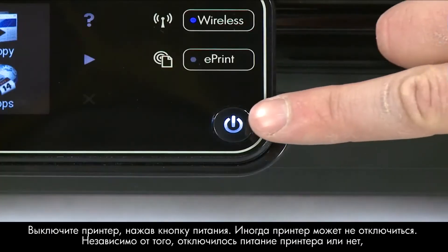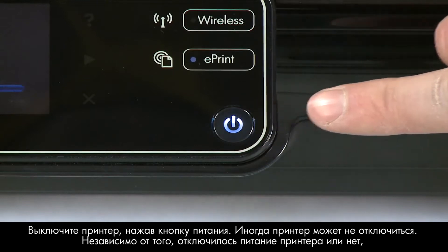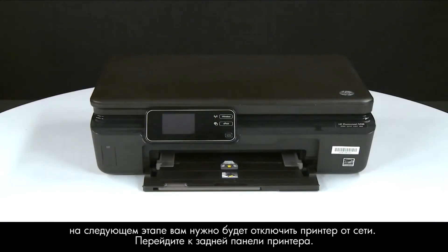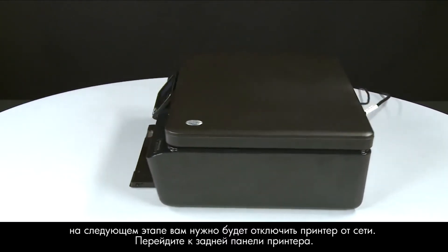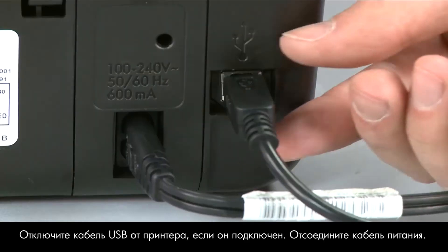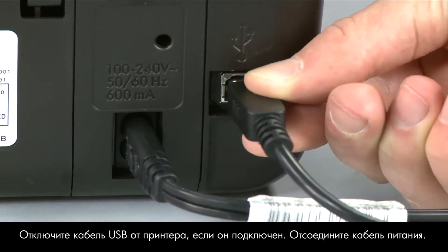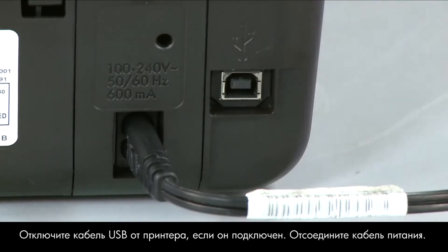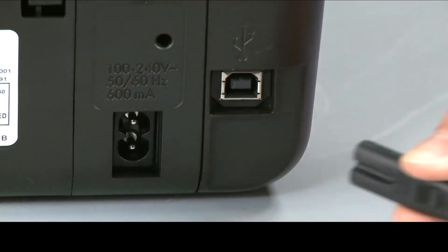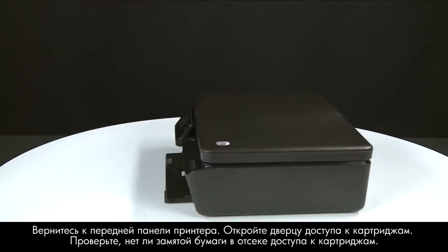Press the power button to turn off the printer. In some cases it might not turn off — whether or not it does, in the next step you need to unplug the printer. Turn to the back of the printer. If present, remove the USB cable from the printer. Unplug the power cord, then return to the front.